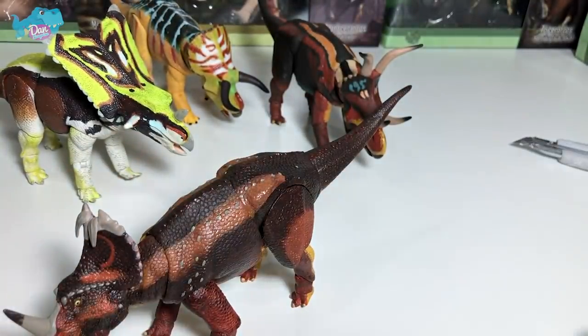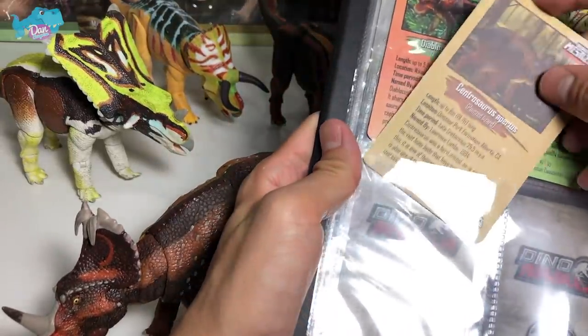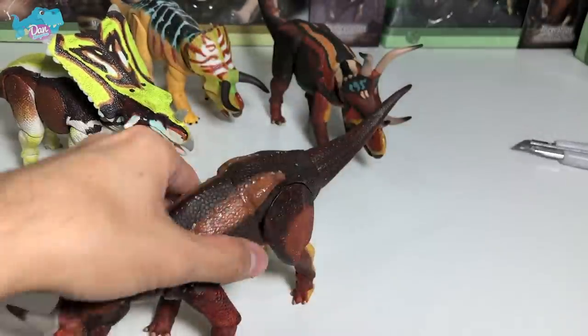Let's take a look at the illustration and facts. Beautiful illustration of the Centrosaurus standing on a rock. It is known as the pointed lizard — 6 meters long, discovered during the late Cretaceous period in Alberta, which I think is Canada. Centrosaurus was a herd animal, as evidenced by vast bone beds that have been found. Beautiful card — let's place this into our album. We have four cards right over here. Let's choose another figure.